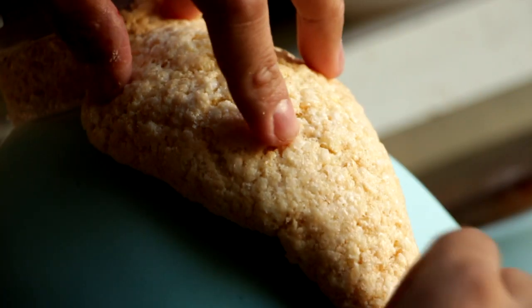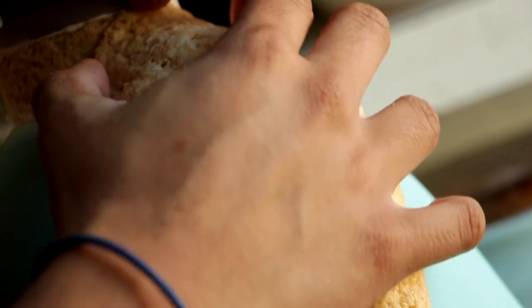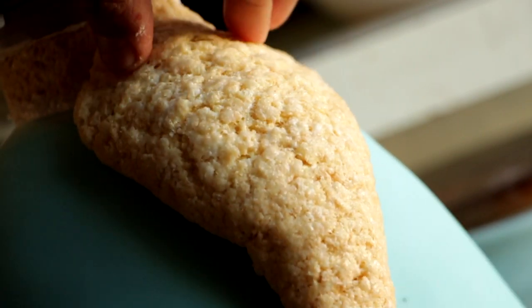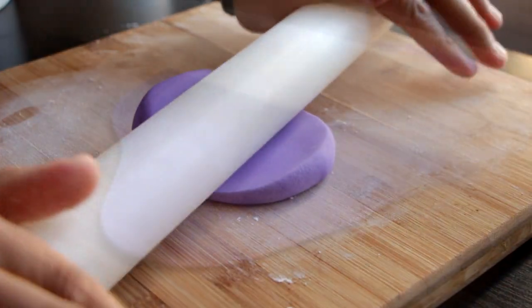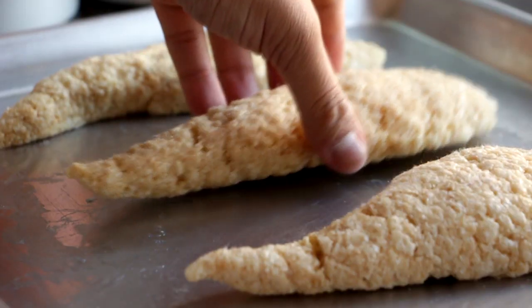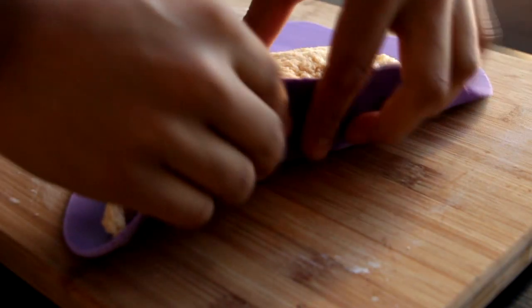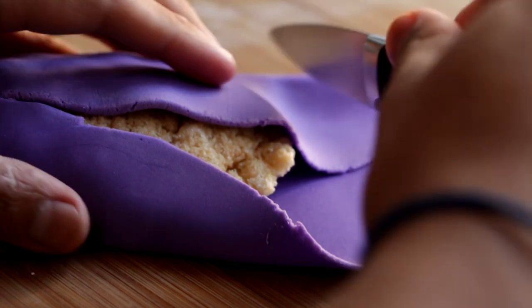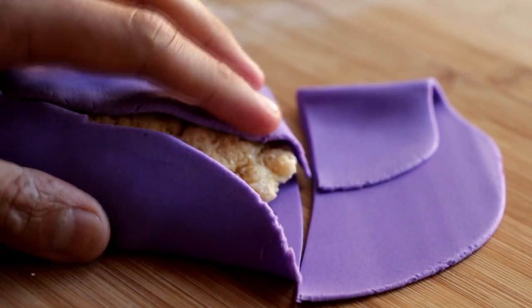I'm gonna take my rice krispies treats and form them to the top of the cake, deciding which tentacles I want to go where and if I want to fold the bottom a little bit. Then I'm gonna roll out some purple fondant, grab one of the tentacles, and just wrap it in purple fondant. You want to make sure the end of the tentacle is covered really well, but you don't have to cover the rest of the top — it's gonna be covered by black fondant and will hide all your mistakes.